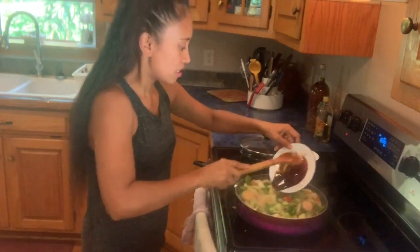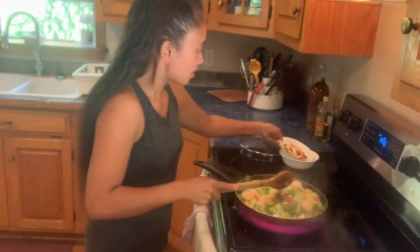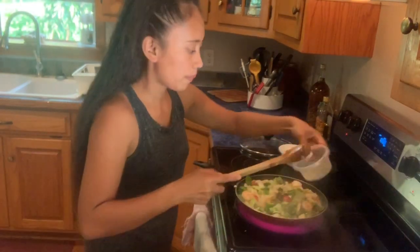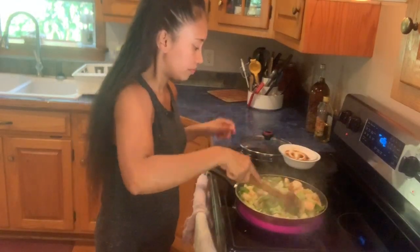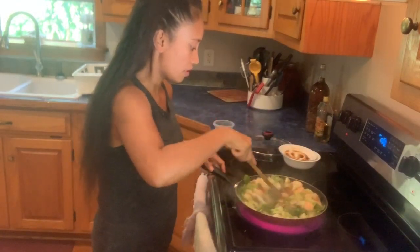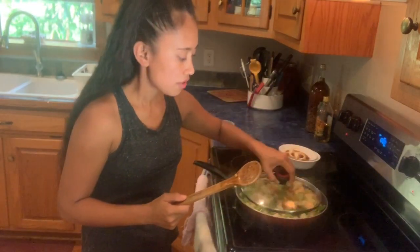And then I add my bell pepper. I add my soy sauce. And then I add my black pepper.